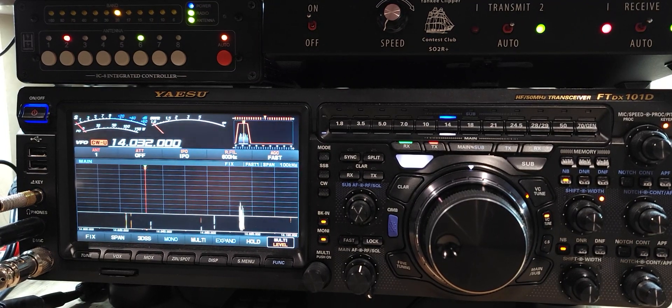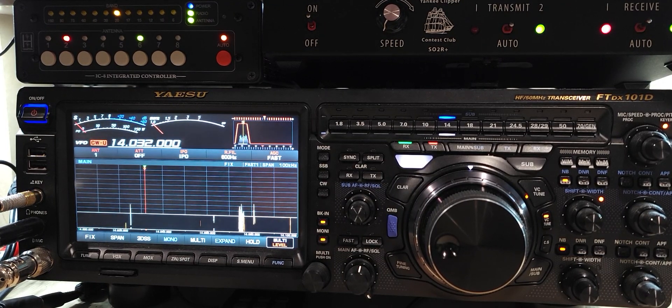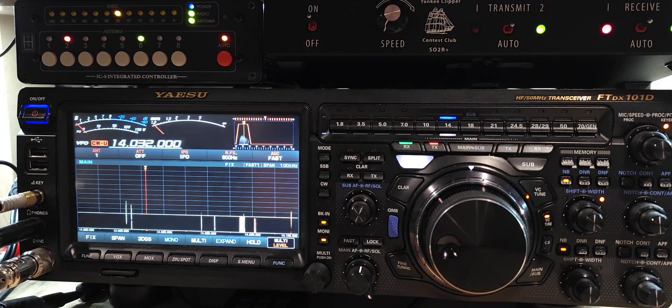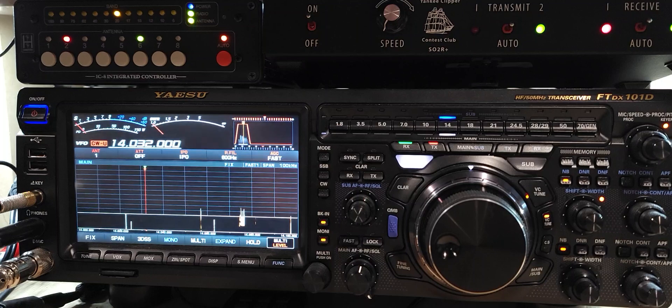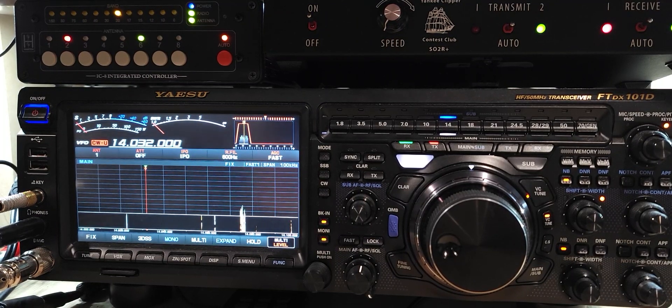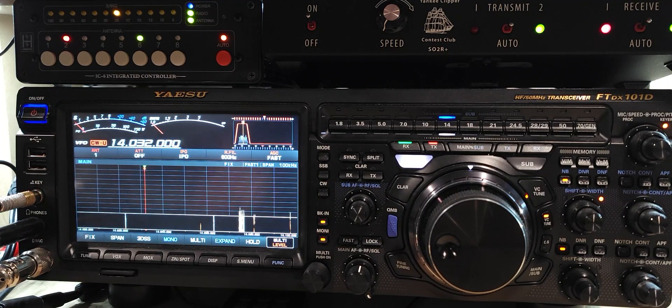This is N9TTK with a new callsign you haven't heard on the YouTube yet. I'm running SO2R now with the Yankee Clipper Contest Club SO2R box. I swapped out the 7300 for a FTDX10 and I'm still running the 101. We're going to try some bandpass filters to get rid of the interference.